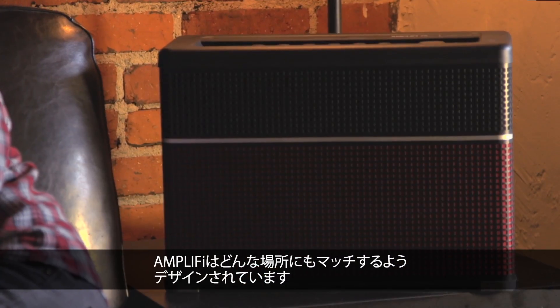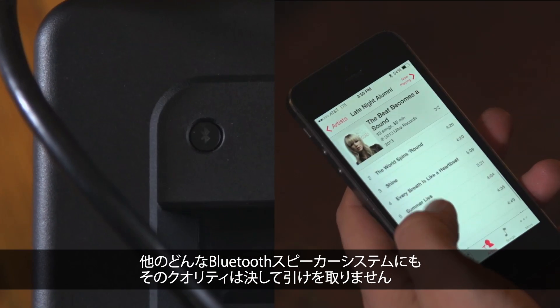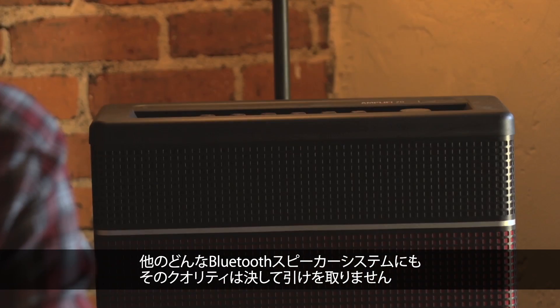Amplify was designed to look great anywhere. When it comes to making your favorite song sound amazing, no other Bluetooth stereo system on the planet can touch Amplify's sound quality.